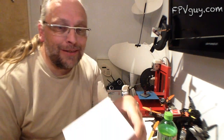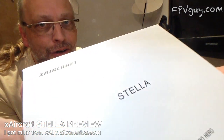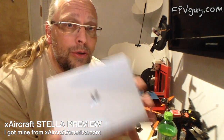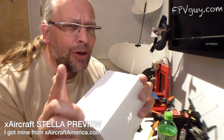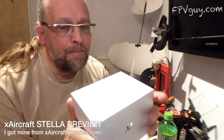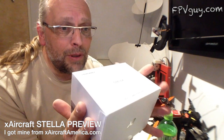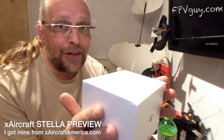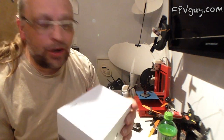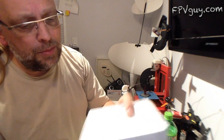Welcome back to my cave. Today I have this box from X Aircraft — it's the new Stella. I'm really excited about this mostly because all the RTF gimbals I've tried so far, with one notable exception, have been something you still needed to build and put together. This is a true RTF gimbal: pull it out of the box, hang it on your aircraft, and start flying.